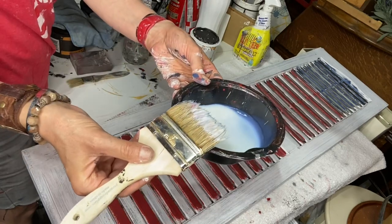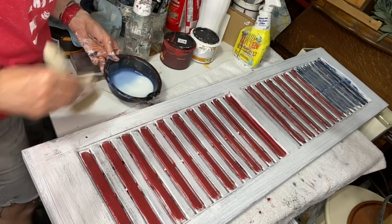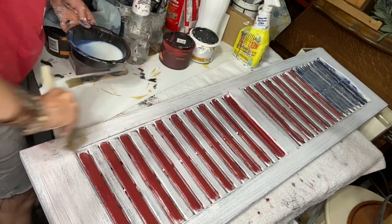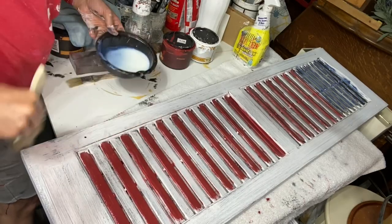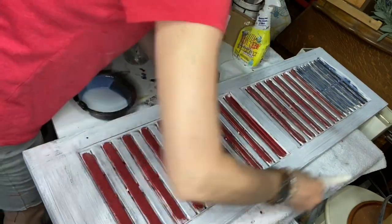This is some General Finishes polyacrylic outdoor sealer, so that these can be used outdoors. You just cover the slats and let it dry.